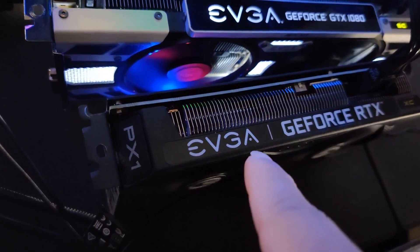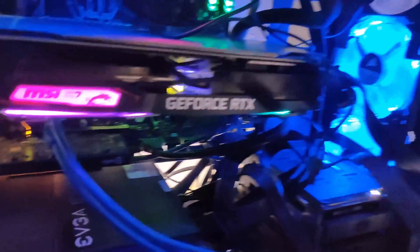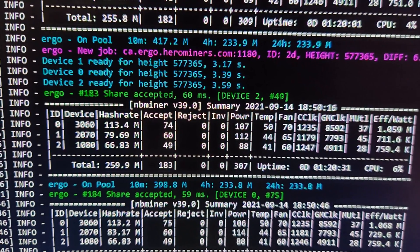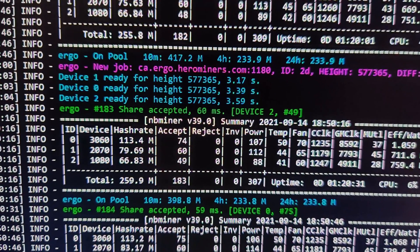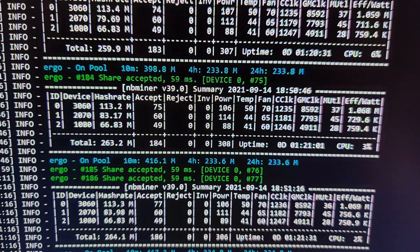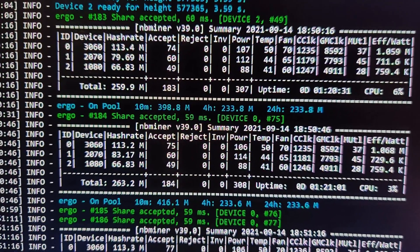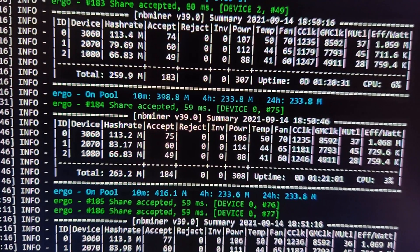This right here is my 3060 on a GPU riser. The riser is on the bottom slot, which is the PCIe x1 slot. Sorry about the fan noise, but that's what happens. What I'm going to do next is turn off my computer and reinstall the 3060 into the slot where the 2070 is, then let it run so you can see exactly what I'm talking about. I won't be able to get more than 110 — I was getting 115 before but it settled at 113.